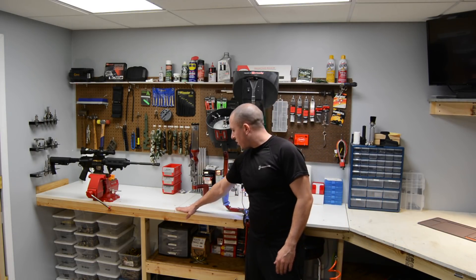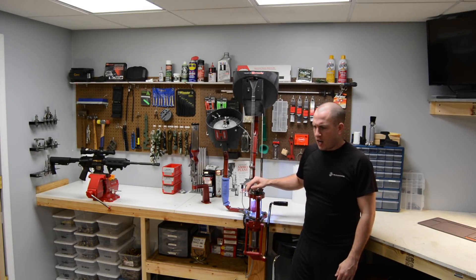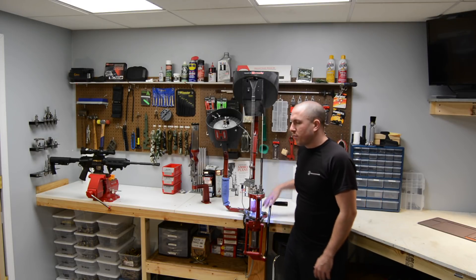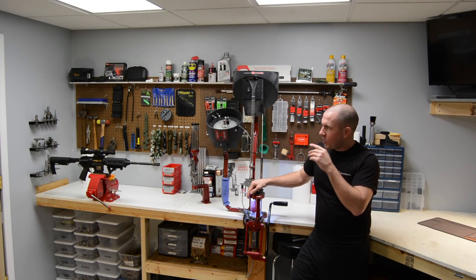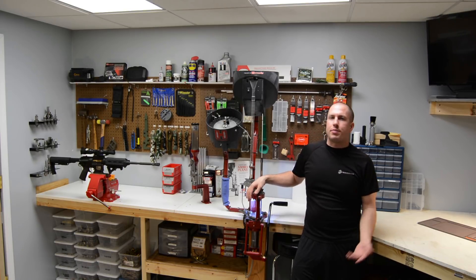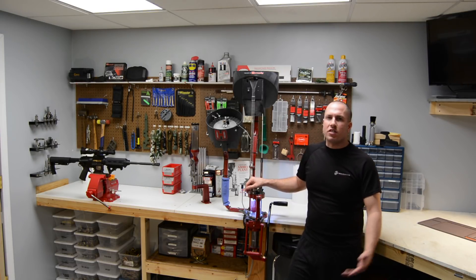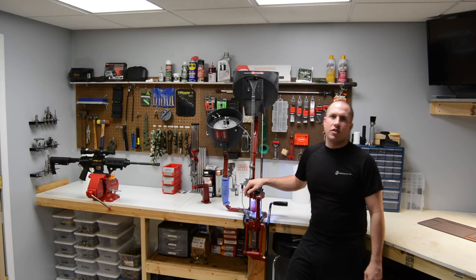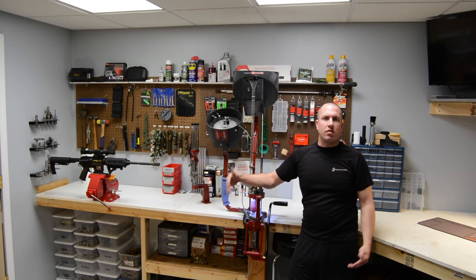For my bench top, I used a white formica that my grandfather had picked up from an old store he was working in. These things sat around for years and I put them to use for bench tops. We'll do a close explanation of everything on the wall. If you're a gun guy, you already know what's there — upper vices, hammers, Allen keys, punches, anything and everything you'd need to work on ARs and guns in general, all on the pegboard and accessible.